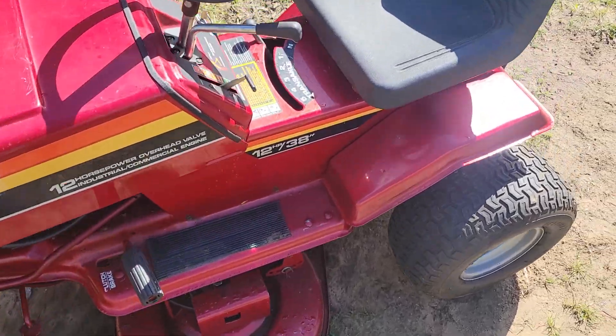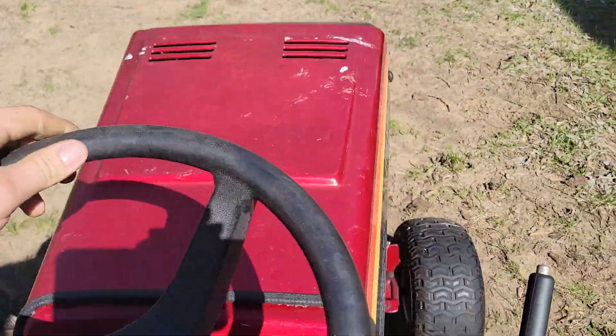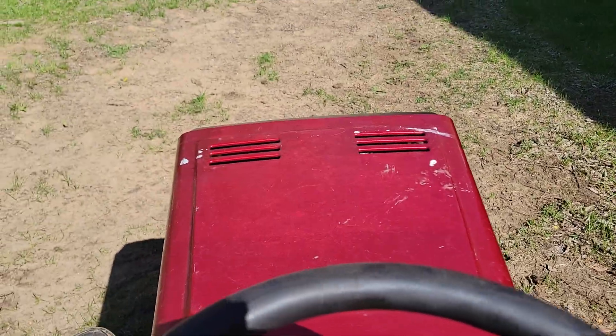There's not much to it — it's just a pretty basic mower, especially compared to nowadays when you've got all the electric PTOs and all this other stuff.